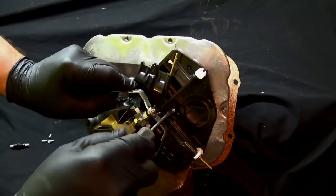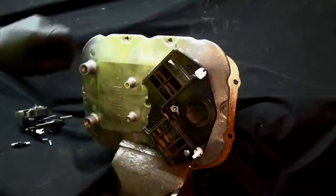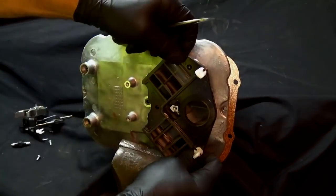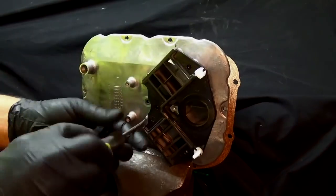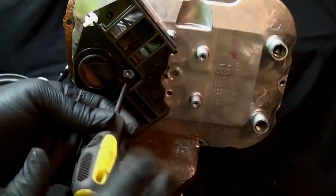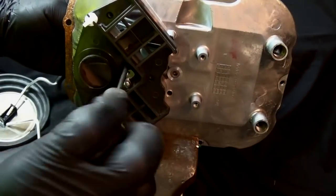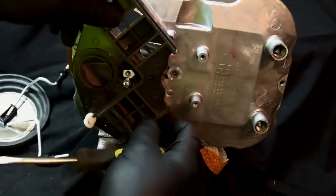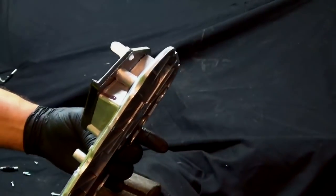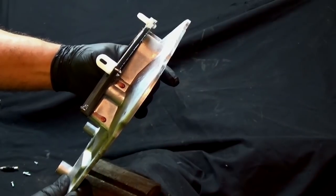The engineering in this thing is amazing — the way everything has been put together and the way everything works. I don't think I've ever taken anything apart that looked anything like this. As you can see, this is also glued — the plastic is glued to the cast aluminum.